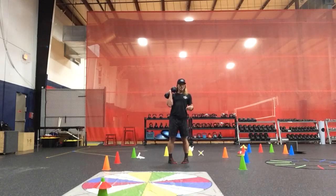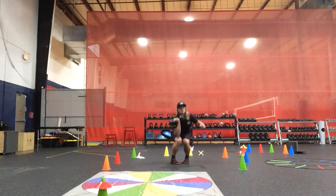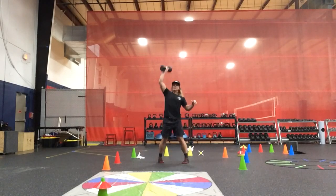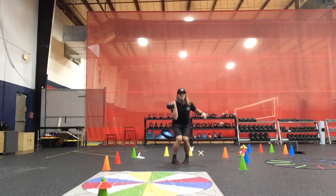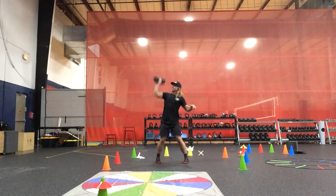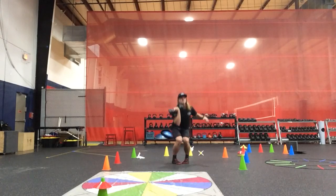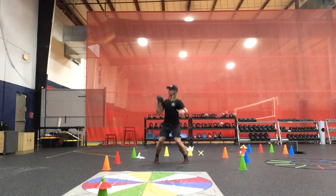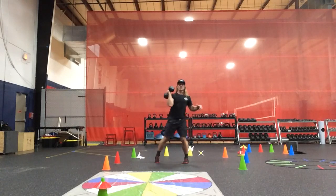We're moving from an RNI to an LXI position, toes turned in — common with the sagittal plane press. Common frontal plane press, common with the transverse plane press.